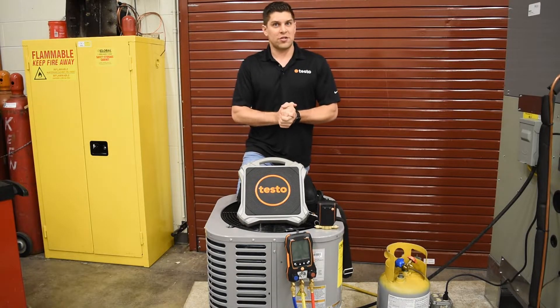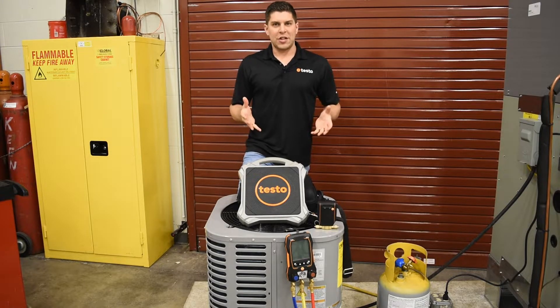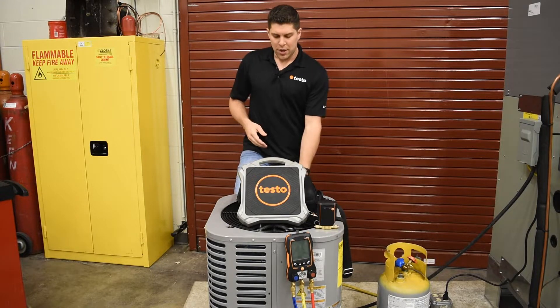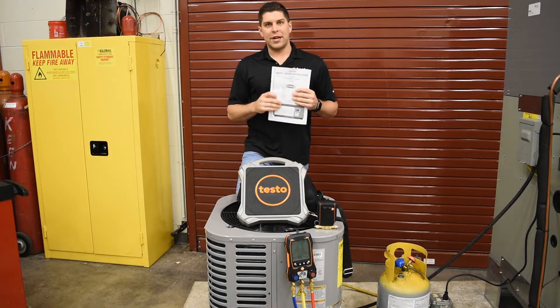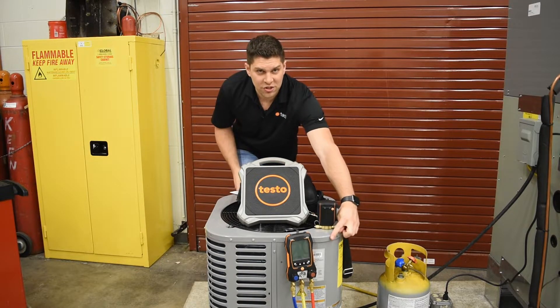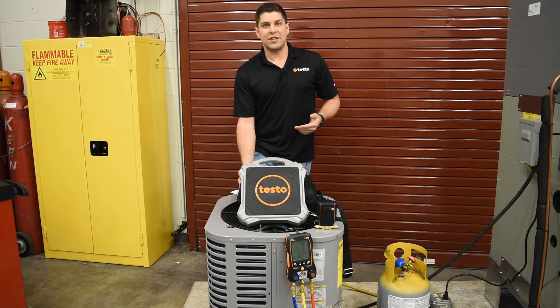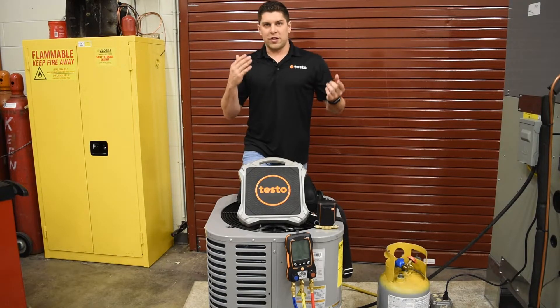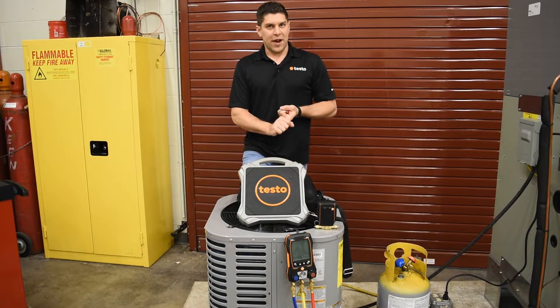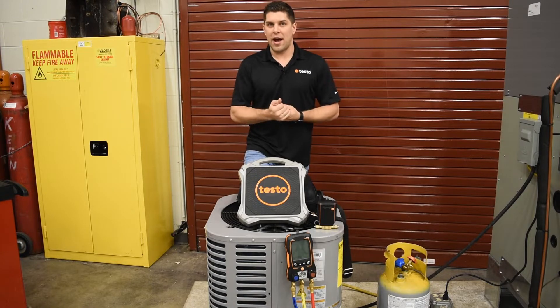Before we get started, let's do a couple basics here before we get set up. First, we want to make sure to review the information that comes with the unit — you generally have an instruction manual or an installer's guide. You also have a data plate which is located right down here. This will give you the most important information you're going to need to be able to charge a system, whether it's by the weight that comes from the factory or whether it has a specific value such as subcooling, which some units do have.